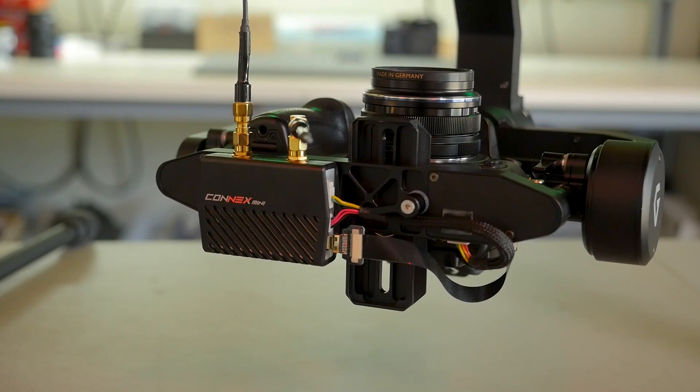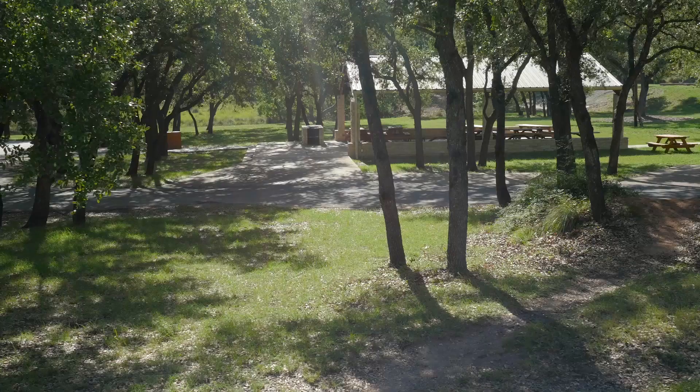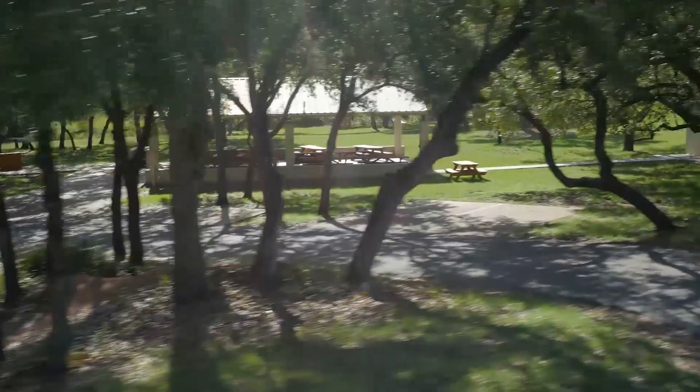Gremsey has integrated CAN-Link in this gimbal as well, internally. And to be honest with you, I forgot completely about all of the Horizon issues that I had with my other gimbals — not just Gremsey's, but the other ones I've tried. The Horizon was just dead on every time I flew this.